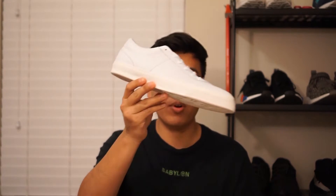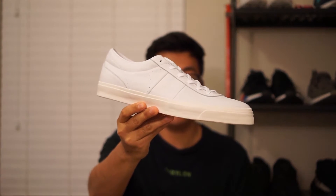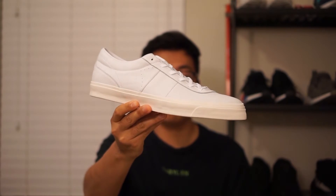Hey guys, what's up. Coming at you with a new pickup video, and this is a shoe I have been very excited for — the Converse Sage El Cesar One Star CC Pros. Let's get right into it.